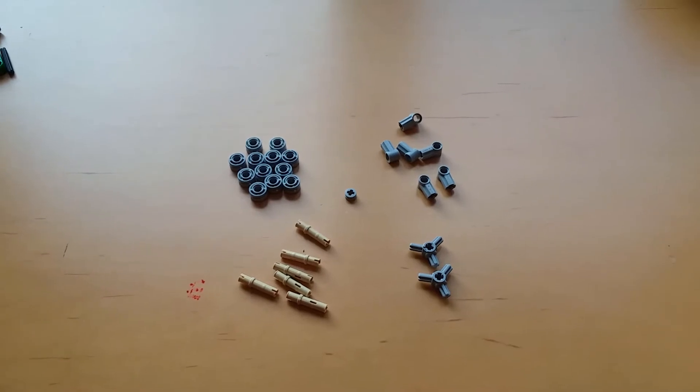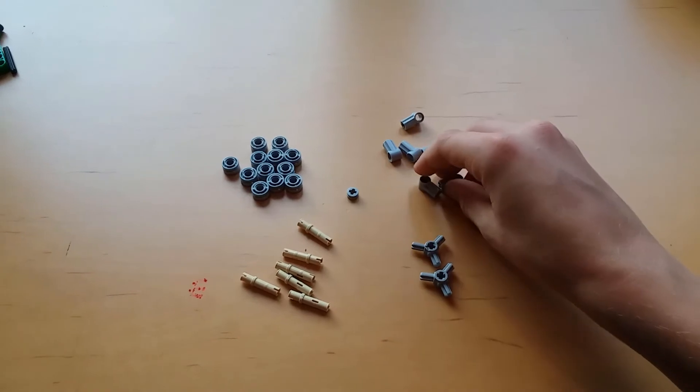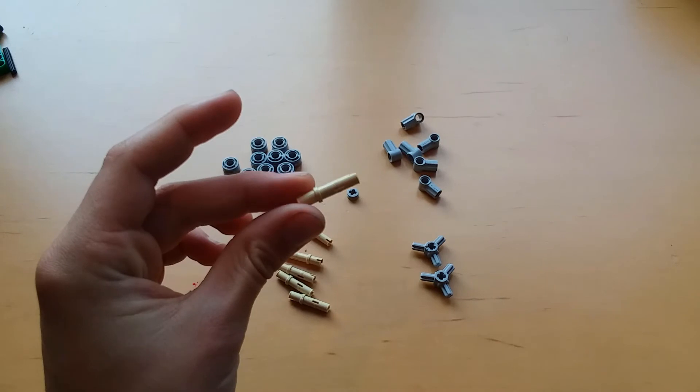To build the Omniwheel you will need all of these pieces: twelve of the small wheels, six of these, and six of the frictionless three long pins.